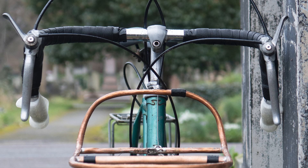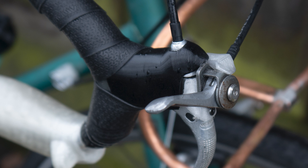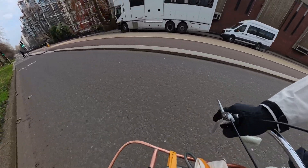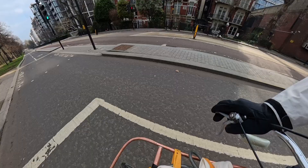Hello everyone. This video will be about this 3D printed adapter that allows you to mount friction shifters onto your brake levers. If you're watching this you probably already know what it's about, so I won't go into too much detail. But this is a great way to keep the simplicity of friction shifting with more modern ergonomics and without spending a lot of money.